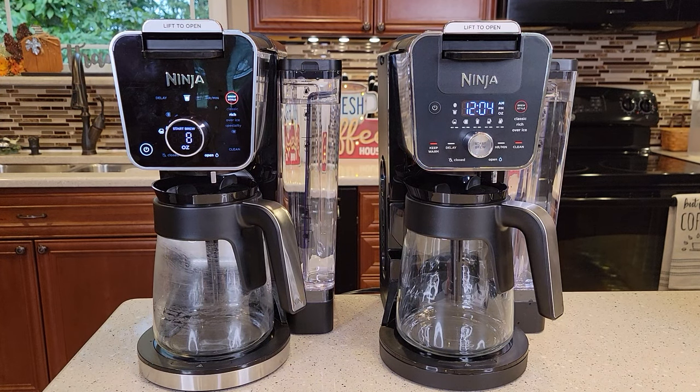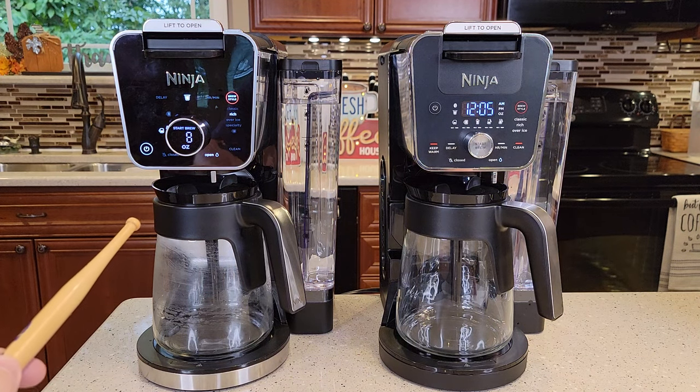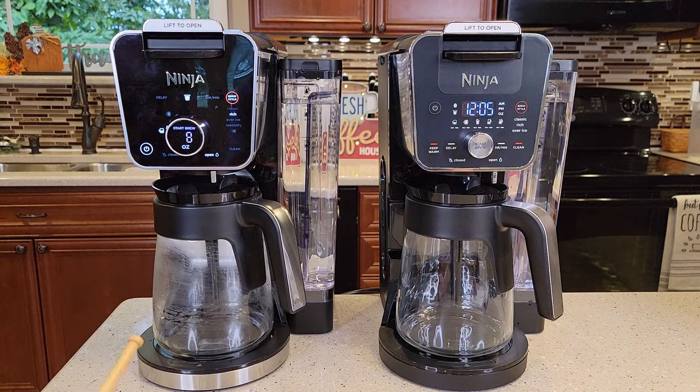Hello everyone, this is Just a Dad. Today I'm going to do a comparison video on Ninja's brand new coffee makers. They just released both these coffee makers September 2021. The one on the left is a little fancier — it's model number CFP301 and this is the CFP201.